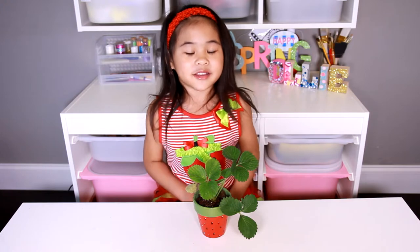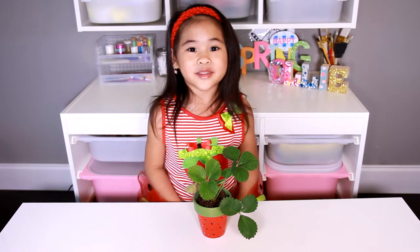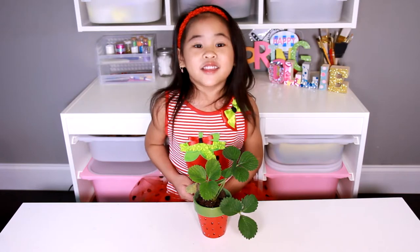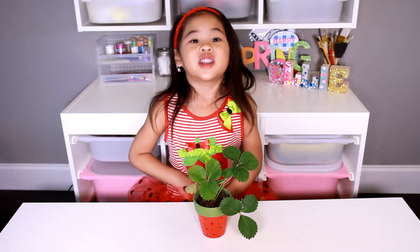Welcome to DIY with Ollie! Today we're going to paint a strawberry pot. Give it to your mommies on Mother's Day! You can give it to your grandmother, auntie, or also your teacher.